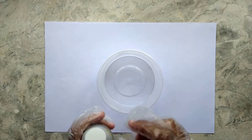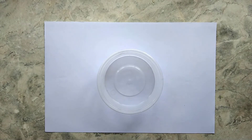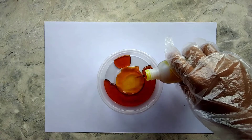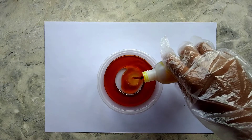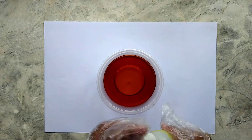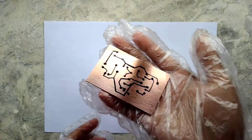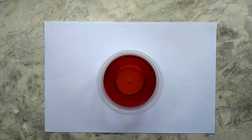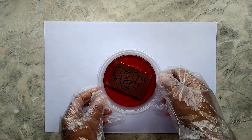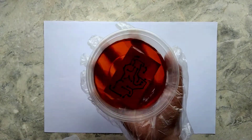The next step is to place our copper plate into the etching solution. Agitate the plate until the unwanted copper is dissolved.